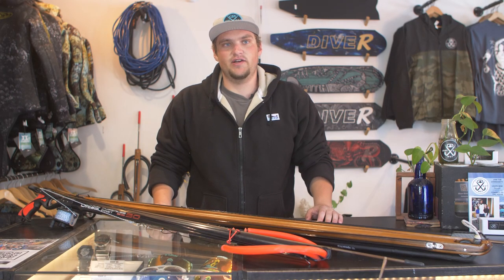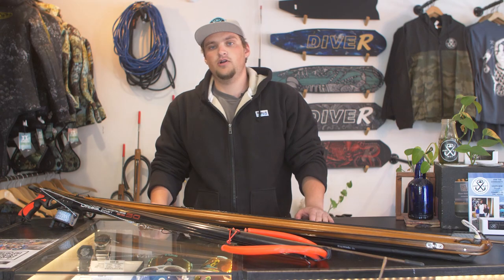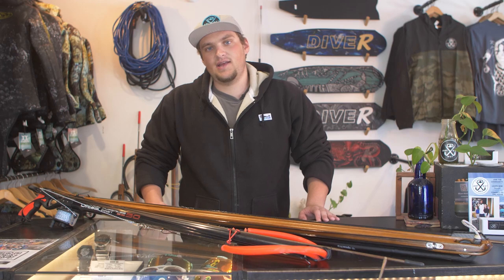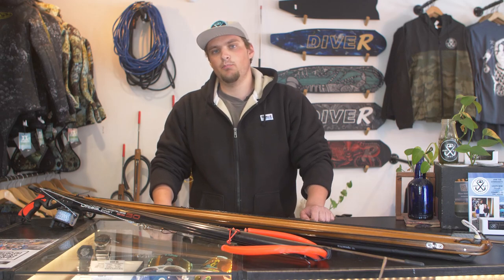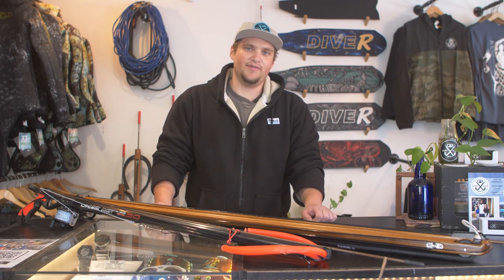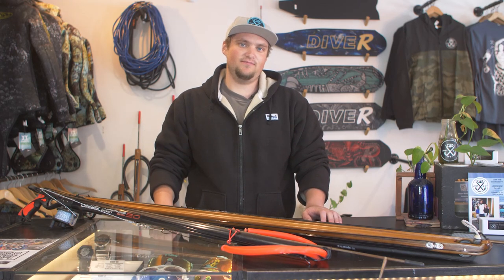Thanks for sticking around to the end of this video. So which spear gun is right for you? Ultimately it comes down to personal preference and the specific needs of the diver. Do you prioritize maneuverability or accuracy, affordability or craftsmanship? Do you want to take on big fish or small game? Both pipe, rail, and wooden spear guns have their pros and cons, but with the right modifications and practice, both are capable of landing world-class fish. Whether you choose the traditional route with a handcrafted wooden spear gun or opt for a more modern approach with an affordable rail gun, the most important thing is that you get out there, dive deep, and just get wet. Don't forget to let us know in the comments which one you prefer and why. Thanks for watching and we'll catch you in the next one. Spear Daddy out!